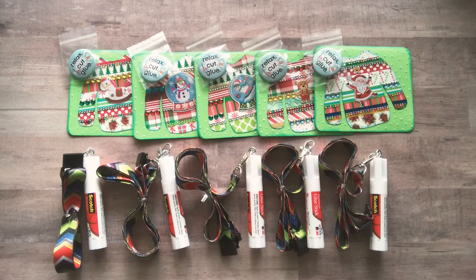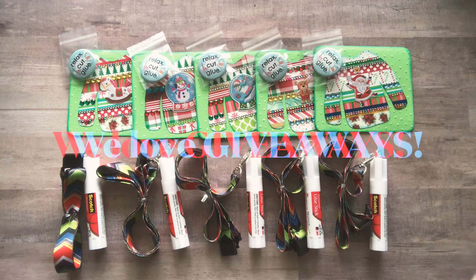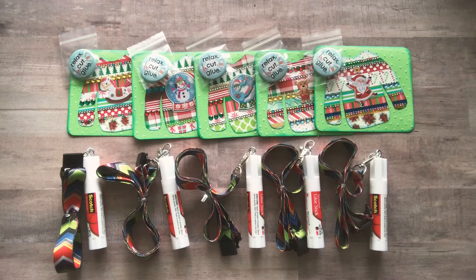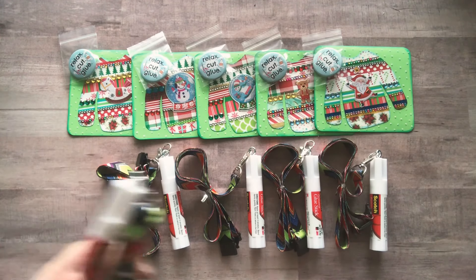Hey everyone, it's Nicole. Welcome back to my channel Relax Cut Glue. Today I am going to be doing a giveaway! We love giveaways. I just really wanted to give back to you guys.